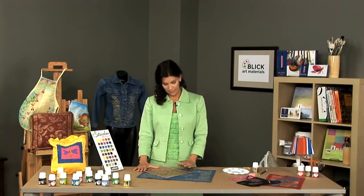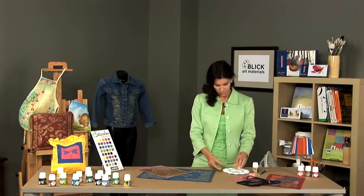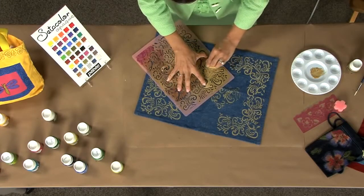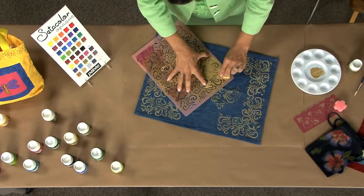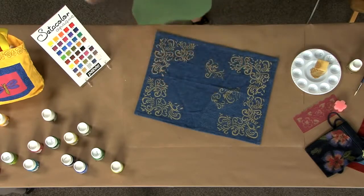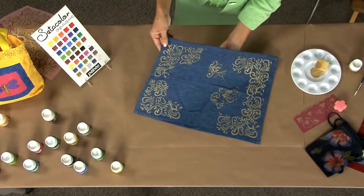Here I have placed a nice stencil on my piece of denim, and I am simply going to use a small sponge to apply the color. I quickly dab the gold metallic shimmer color onto the denim. And as soon as I have completed my painting, I will remove the stencil, and you can see that you get a very nice clean image.